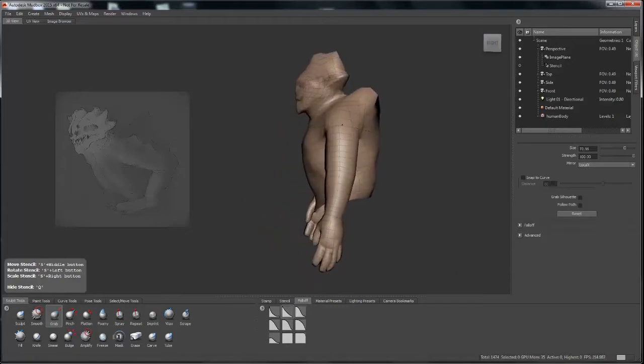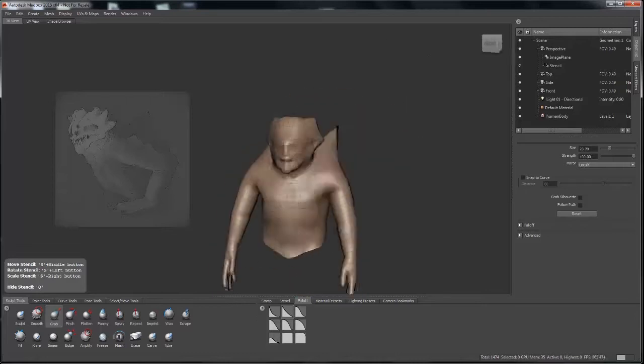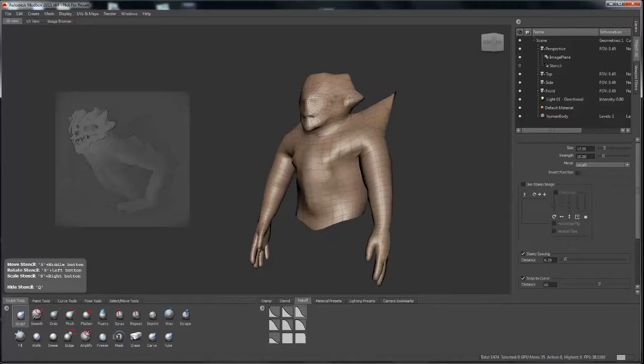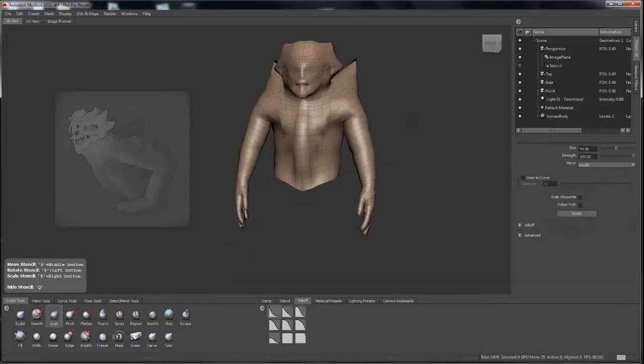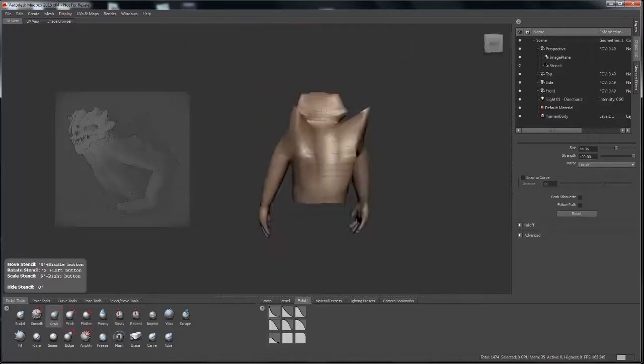I don't like to rush this part of the process at all. Even though this is sped up, it's just because of the nature of how back and forth it can be — it's a little bit easier to watch at a faster pace, but I tend not to rush this part of the process.